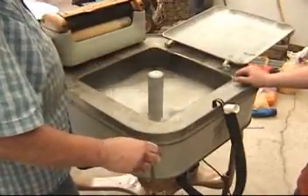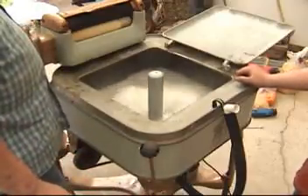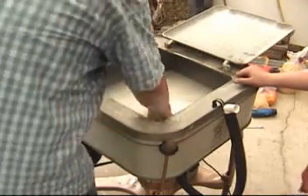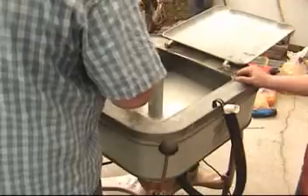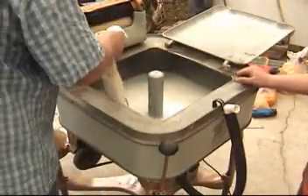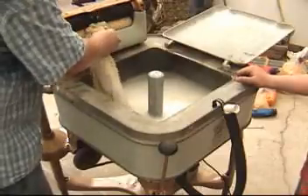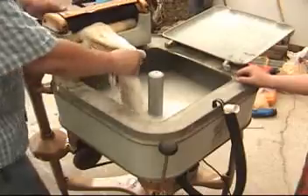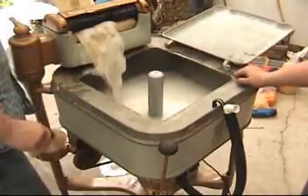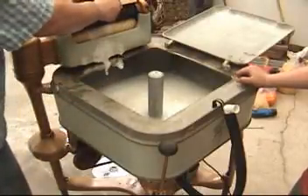And then what they would do is they'd put a thing of clean water back here, and they would take this out and turn it on. If you have it in the right direction, it actually pulls the thing through and squeezes the water out. And if you have it in the right place, instead of running on the ground like that was...